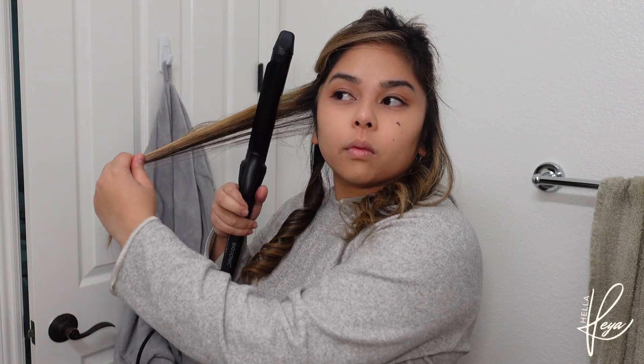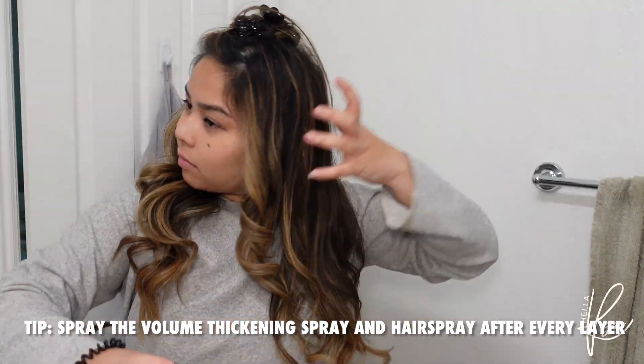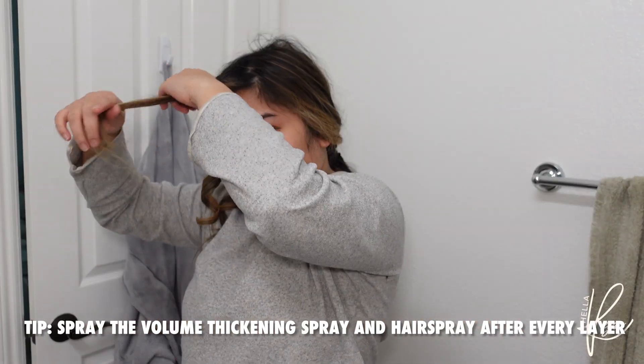I understand that some may not curl their hair this way and might have trouble doing it. My suggestion is to practice without the heat — just practice the orientation of the clip towards the front, towards the mirror, and curling outwards. I did four layers, and after each layer I used hairspray and thickening spray.